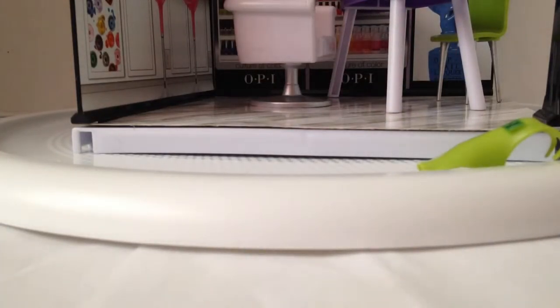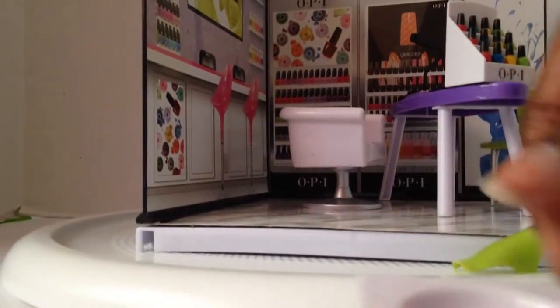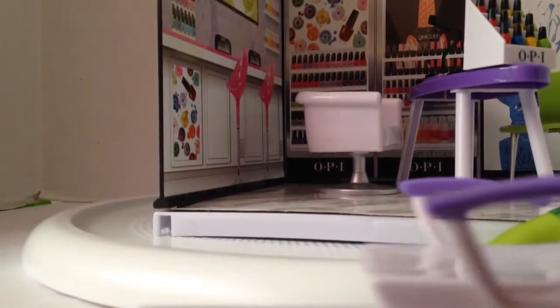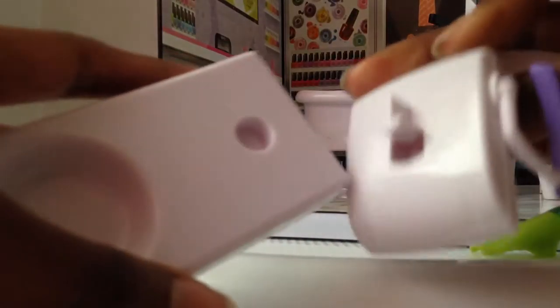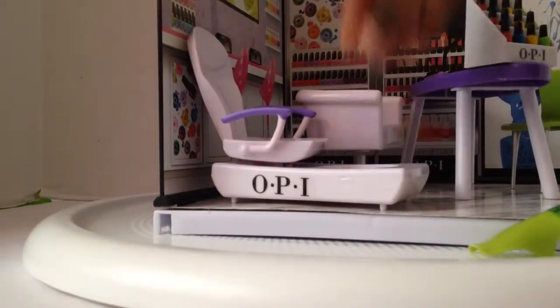You also get the spa chair — the fabulous spa chair with a place to put your feet, I guess for pedicures. Then you have an armrest. The chair kind of turns though — it's literally like that. And you put the OPI sticker on this way, and behind the chair. Let's put that right there.